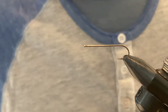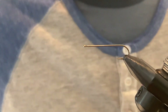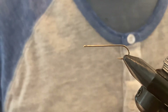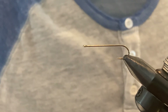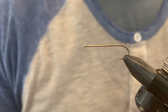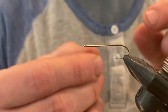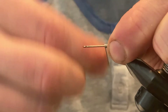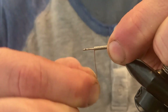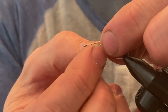I'm tying this on a size 8, 1750 Daichi hook, which is a great hook I use for a lot of my streamer patterns. It's a 4x long hook and I like the length of it. I always start Woolly Buggers by adding some weight — this is 0.025 lead-free wire and we're just going to make 10 or 15 wraps to give the fly a little more weight. I always err on the side of it being too heavy rather than not heavy enough.